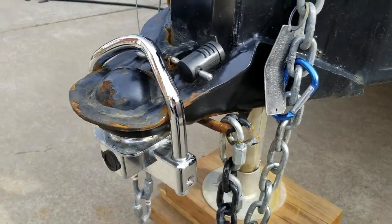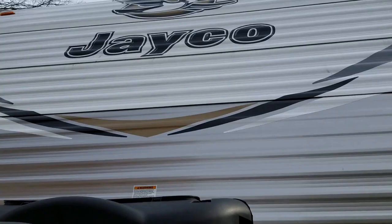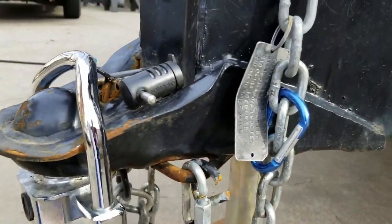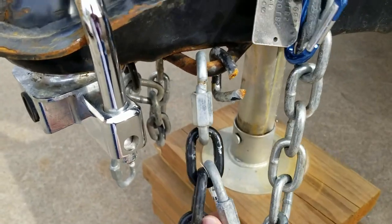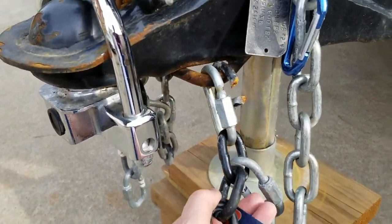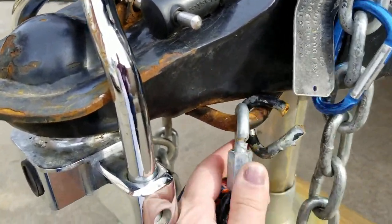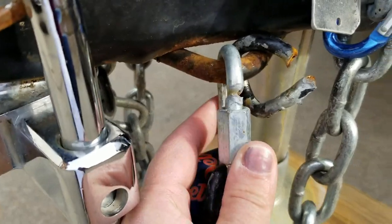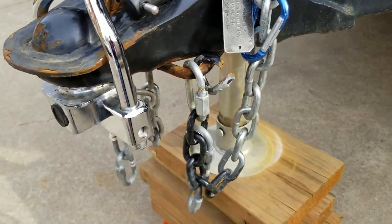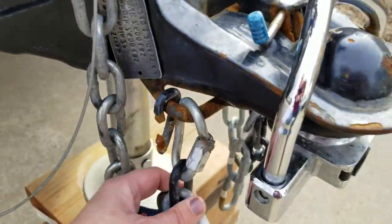This is our rusty mess that we have with our hitch on our brand spanking new Jayco. Not happy at all. As you can see, the weight distribution cut right into the chain. We did get one of these heavy duty chains, and you can see that the weight distribution cut in. This is just with general turning — no sharp pivoting or anything.